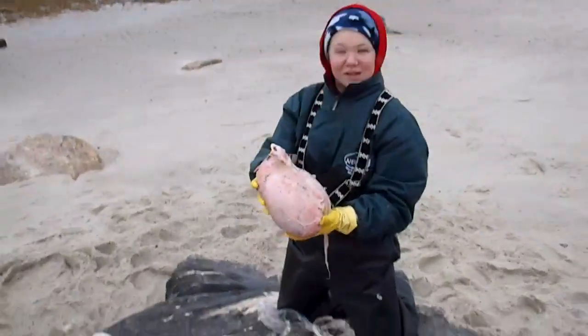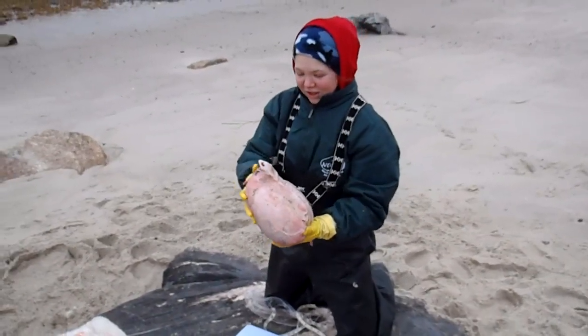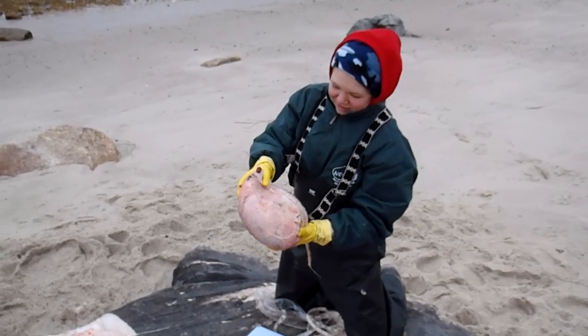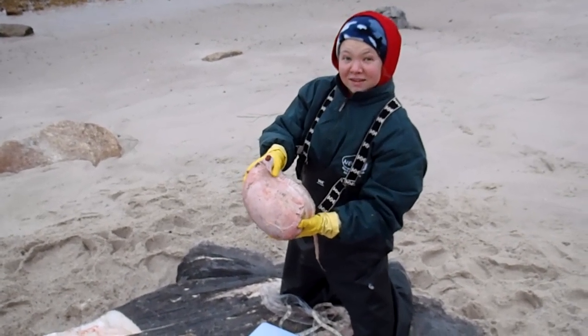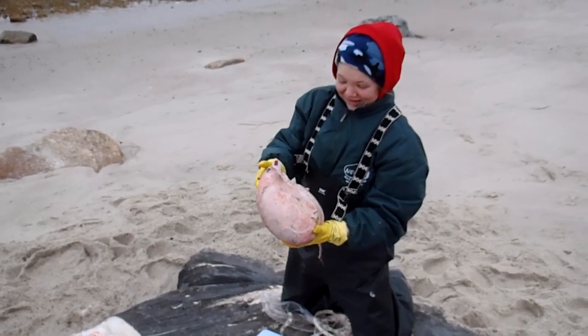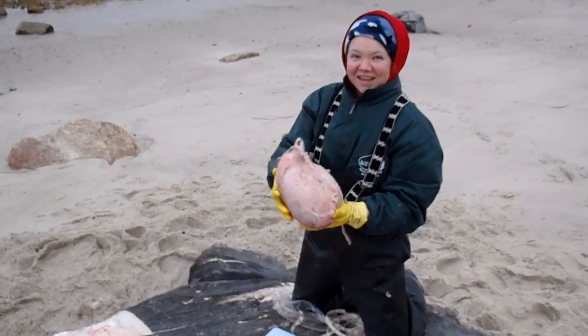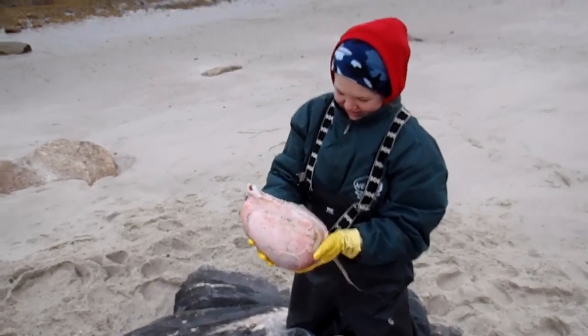This is the ovaries of the Mola mola, the ocean sunfish. And inside of here, you can actually see the eggs. And that's quite a big one — it weighs eight and a half pounds. We're going to zoom in on the eggs.